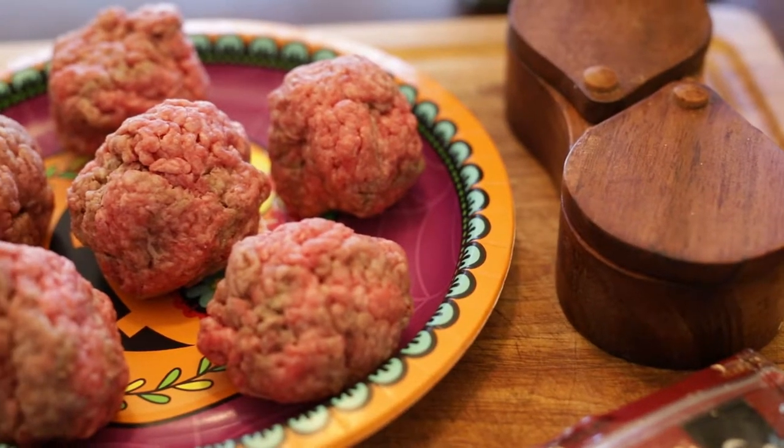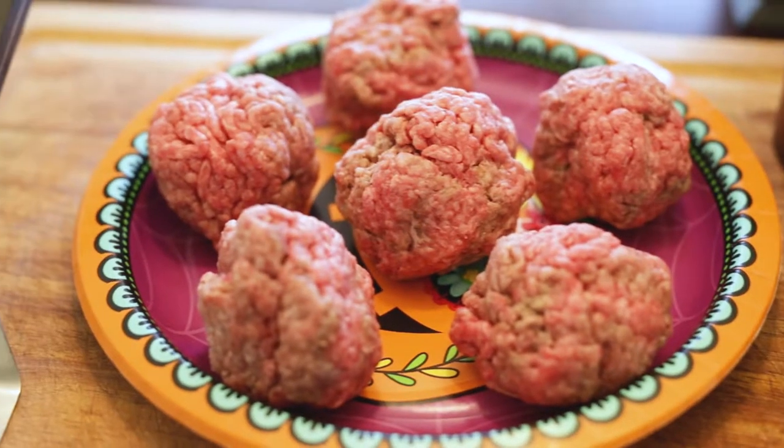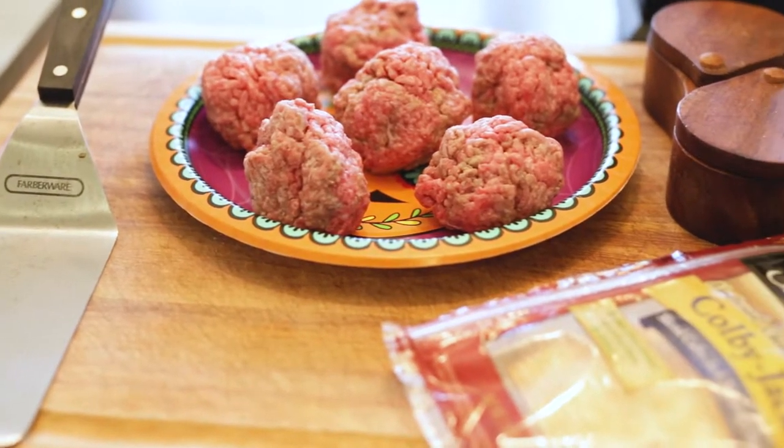It all starts with beef. Pick some ground beef that's got some fat in it. Super lean beef tends to dry easier and just isn't as good. I like to go with 80-20, sometimes 75-25 if the store has it. I won't use anything leaner than 80-20 unless I have to.